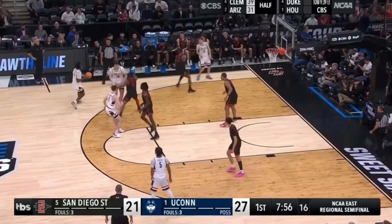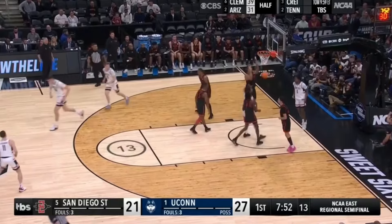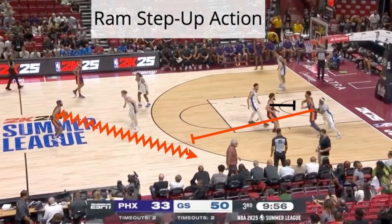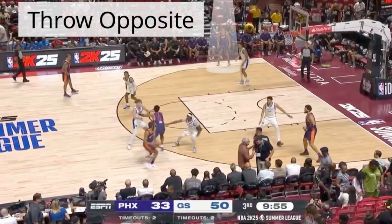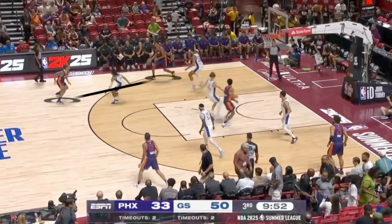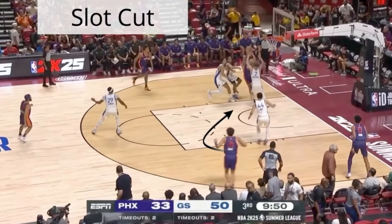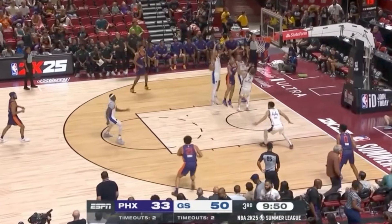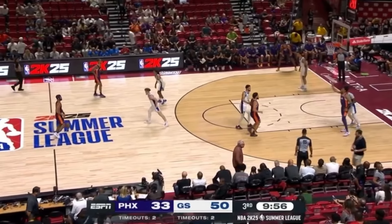They go double zoom right here into a flip the angle screen to get a layup. We also saw Phoenix run this similar action in the summer league, where they ran a ram screen into a step up, throw it opposite, and it becomes a two-man game on that left break. They get a wide open dunk off a slot cut. So let's break down this action right here.